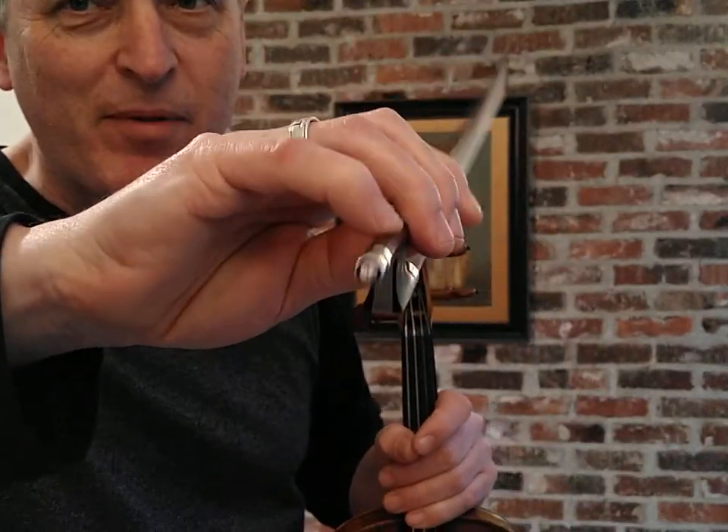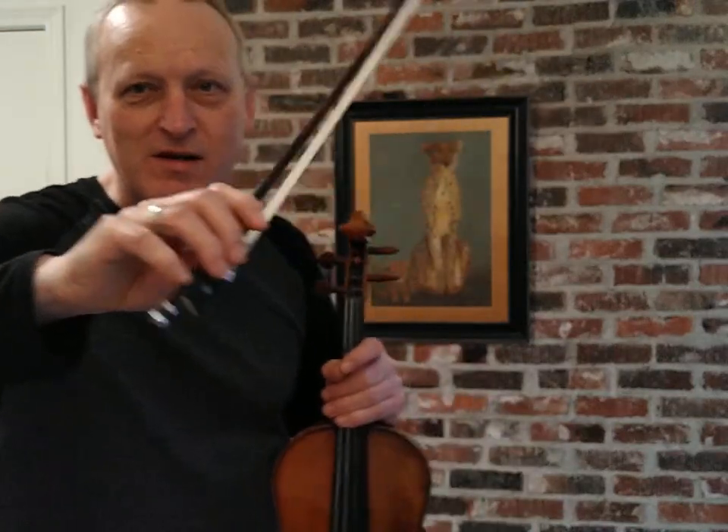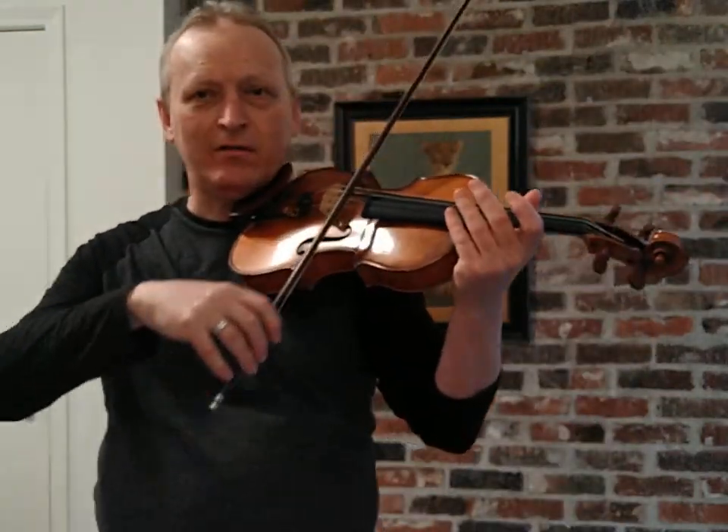That's why it's important to have the pinky on the tip so that we can do those kinds of motions. So when we're near the frog the pinky can take some of that weight.